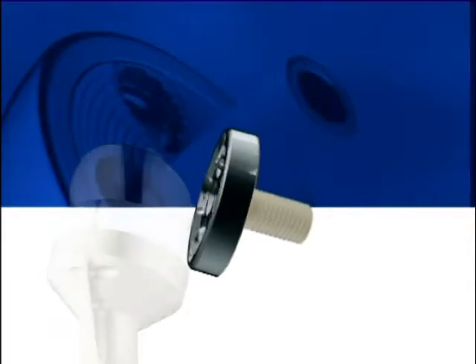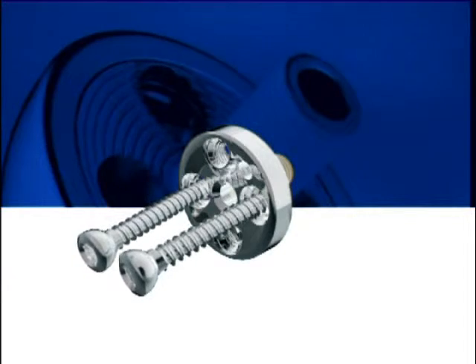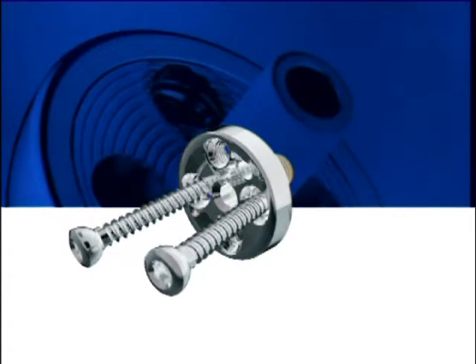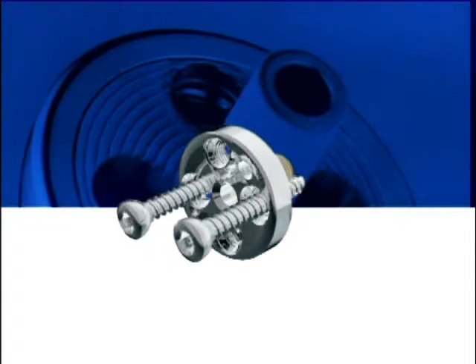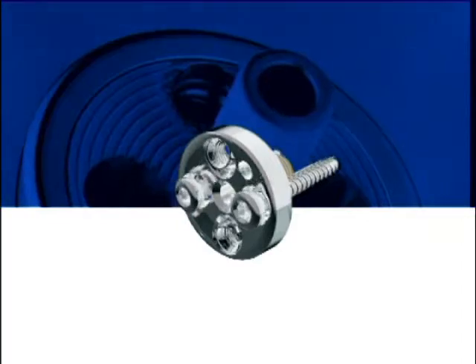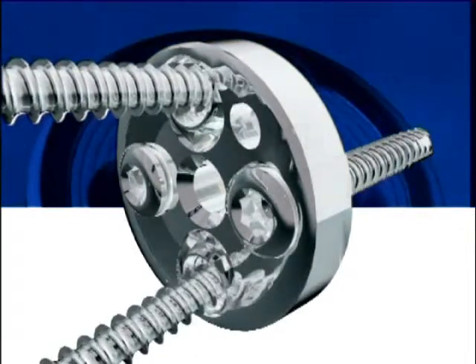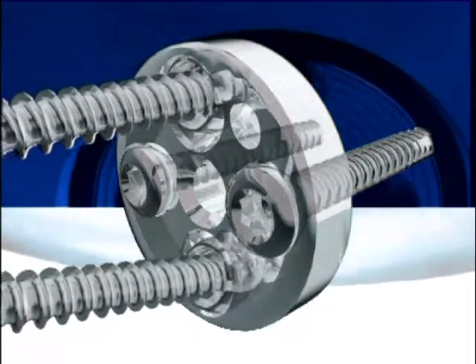The grooved, hydroxyapatite-coated peg of the glenoid baseplate allows press-fit insertion. The glenoid baseplate is further secured with four screws. The anterior and posterior screws provide compression and can be angled up to 30 degrees in any direction. The superior and inferior screws lock into the baseplate's threaded ring, which allows free angulation of the screws in a certain range and locking in the position that offers the most reliable anchorage in bone.